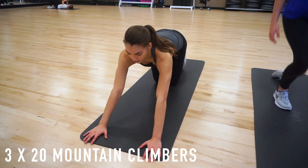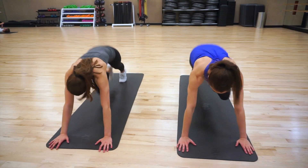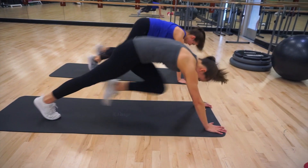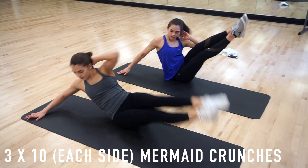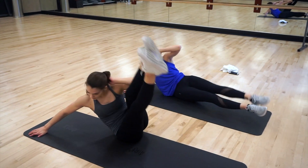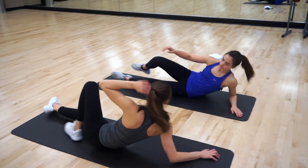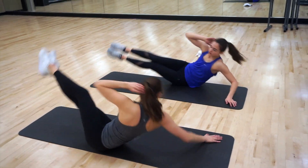The third ab exercise is mountain climbers — three sets of 20. Make sure you put your arms out a little bit farther so you engage your core more than just having them right underneath you. This next ab exercise is kind of rough, especially if you're first learning how to do it. These are called mermaid crunches. We are doing three sets of 10 on each side. It's going to hurt a lot, but it's worth it — it's a great ab exercise. Just practice it and you'll get it down.